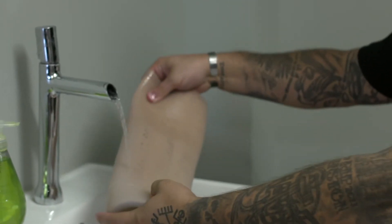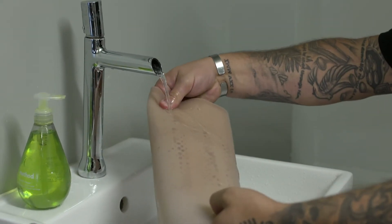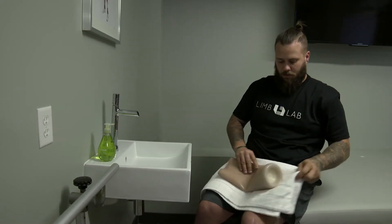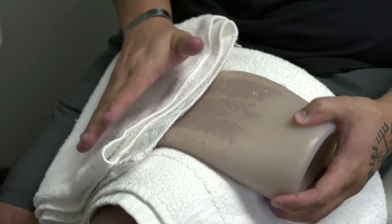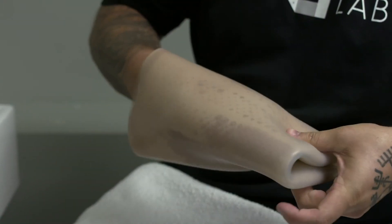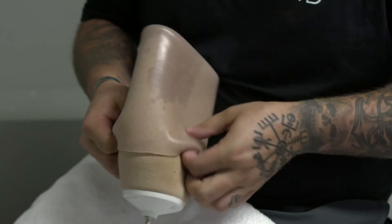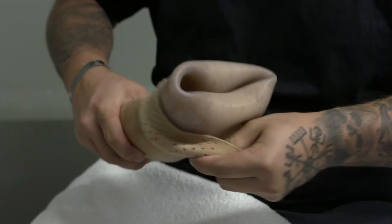Rinse it off really well — you don't want to have any soap residue left behind. Then you can use a towel to pat dry the inside of the liner. Once that's good, reflect the liner right side out and allow it to completely dry overnight. Make sure it's dry before you wear it again.